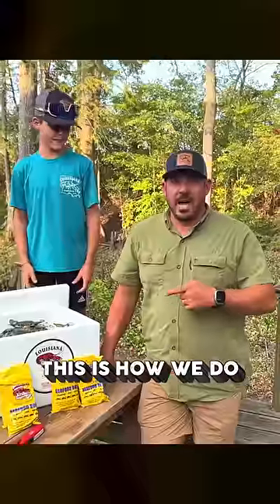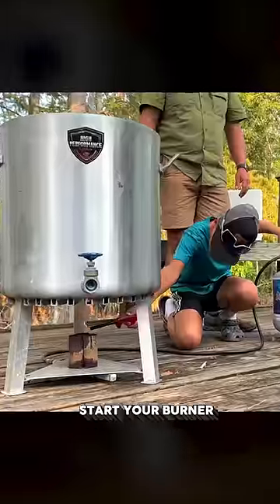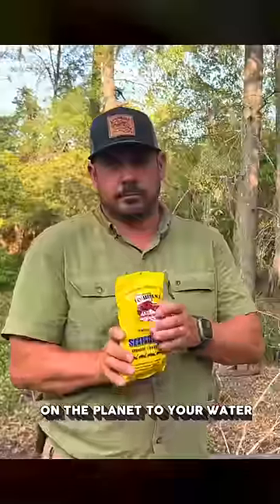Steaming crabs is overrated. This is how we do a good old-fashioned Louisiana blue crab bowl. Start your burner and crank it up real high. Add two to three pounds of the best seafood boil on the planet to your water.